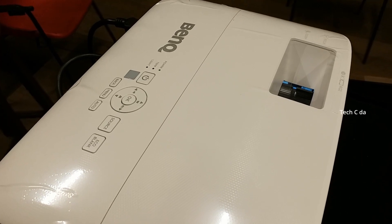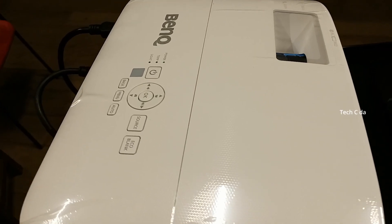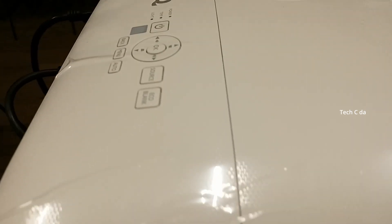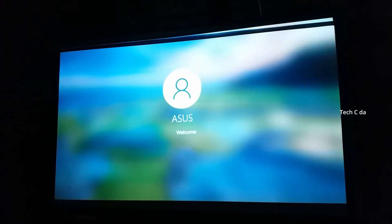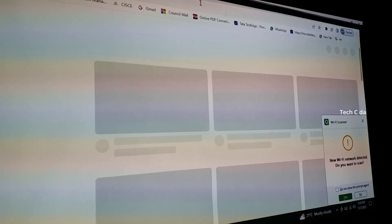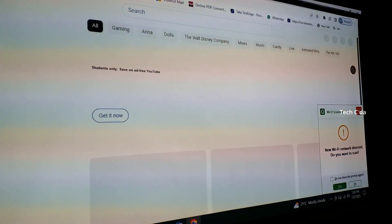Definitely a good projector. From the top, the finish is very clean - a smooth finish, not matte. The projection on the wall looks really clear. The icons and names look very clear. Now let's open YouTube and try to check some 4K videos.